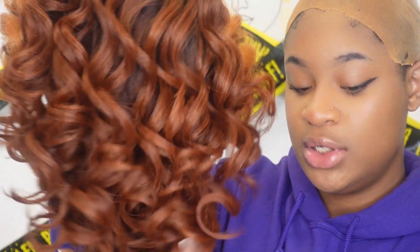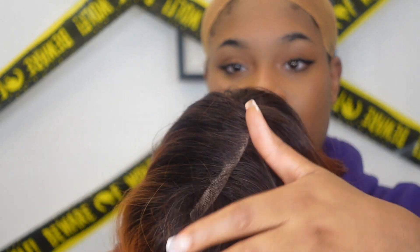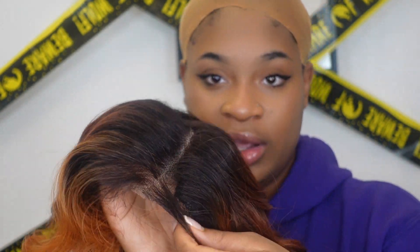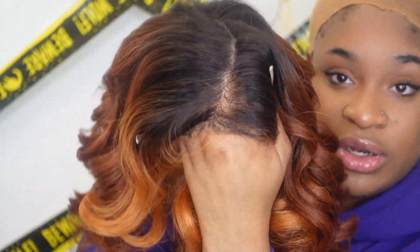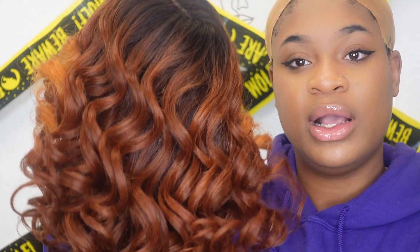This is the Outre sleek lay part in color ginger copper. That's the deeper lace they were talking about — if you want your wig to give it that more natural look of a part, this will definitely be the wig for you. That lace looks amazing — if you can see it on my hand, it's perfect, it's already blending.